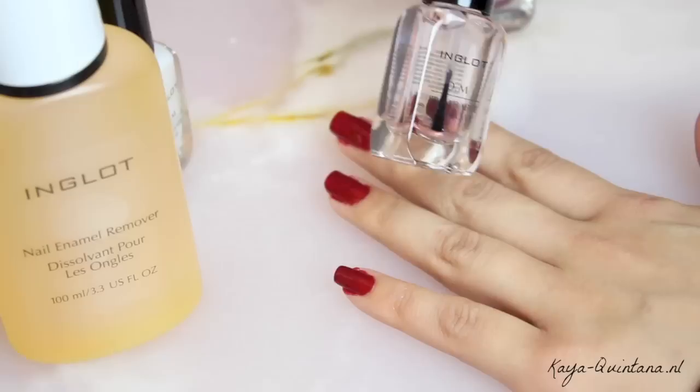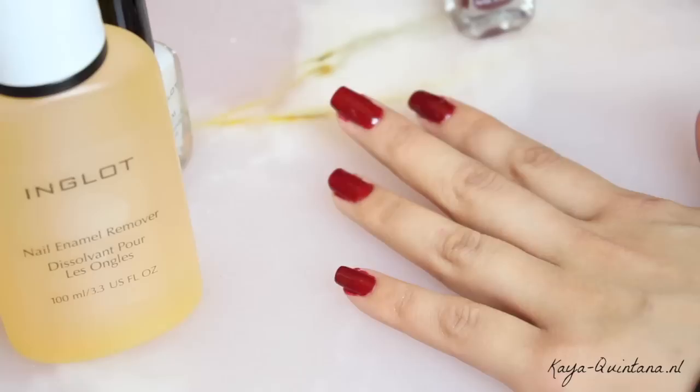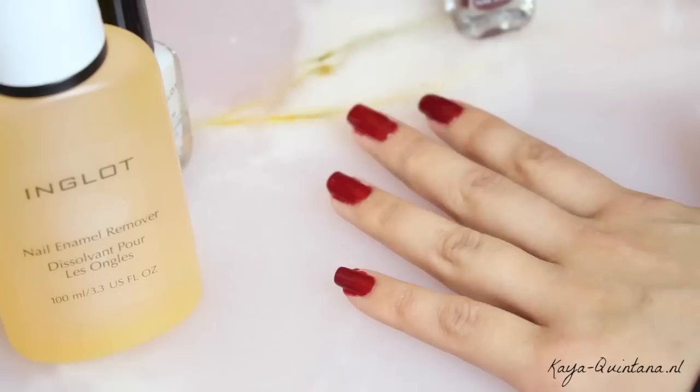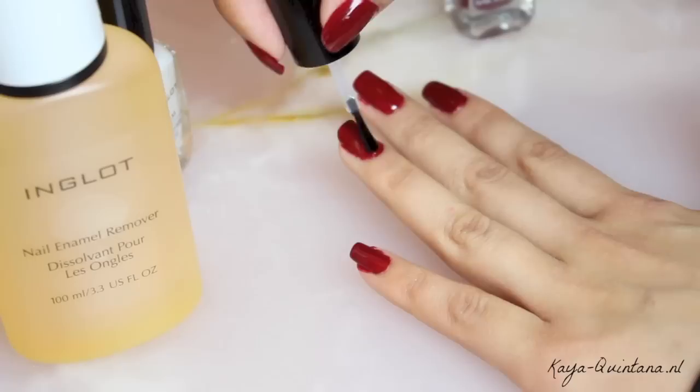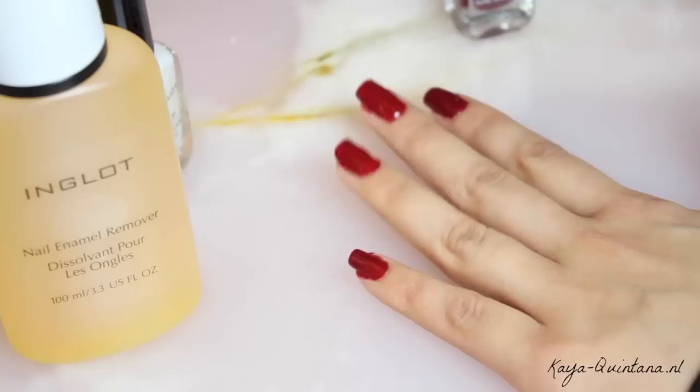Nu de gekleurde nagellak droog is, is het tijd voor de topcoat. En ik heb deze deze week al een paar keer geprobeerd. Deze topcoat is gelukkig heel erg vloeibaar, dus je hebt maar een heel klein beetje nodig om de topcoat goed over je nagels te verdelen. Je hebt ook wel eens topcoats die heel dik zijn, en dan kun je niet zo gemakkelijk over je nagels heen. Maar met deze topcoat gaat het heel gemakkelijk. En ik ben ook best onder de indruk van de glans, want je krijgt er een beetje zo'n gel effect van. Alleen is de topcoat niet zo dik als een echte gel topcoat, dus dat is wel fijn.